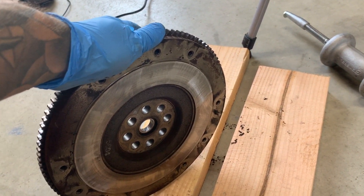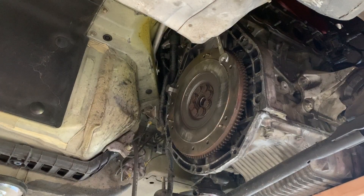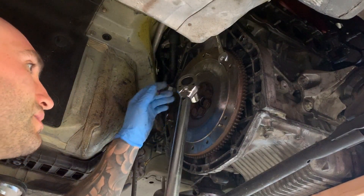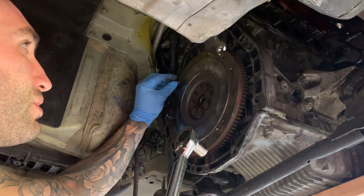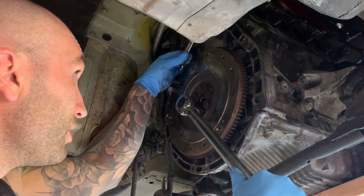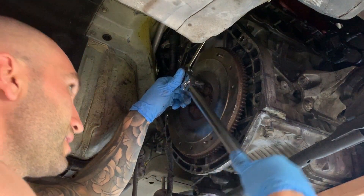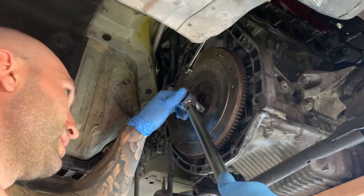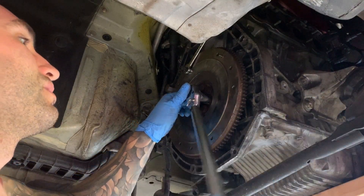Now we can mount the flywheel and start prepping the engine side to put the rest of the clutch components on. We have the flywheel mounted. I'm going to show you a little trick: we need to tighten the flywheel bolts to 94 foot-pounds, but the flywheel moves when you try to tighten it. So grab a wrench, put it in one of your transmission bolt holes, then thread in one of your pressure plate bolts — not too shallow or you risk cross-threading — and now you can actually torque your bolts. You can use this trick for both the flywheel and the pressure plate.